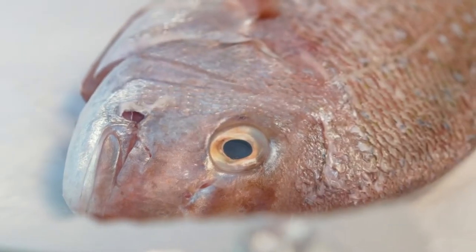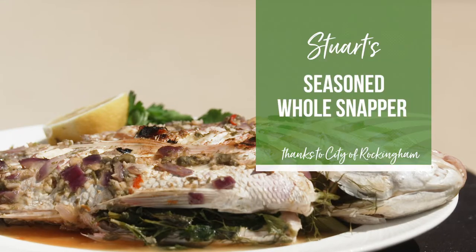Today I've come for the sun and the glorious seafood. I'm going to be cooking this amazing pink snapper caught just out there on my trusty hibachi. You don't need to bring your own barbecue because there are plenty scattered right along the foreshore.